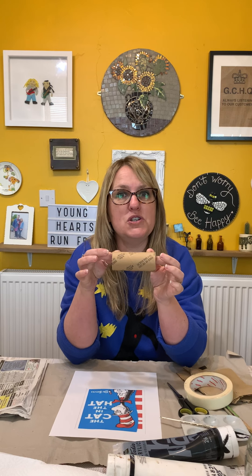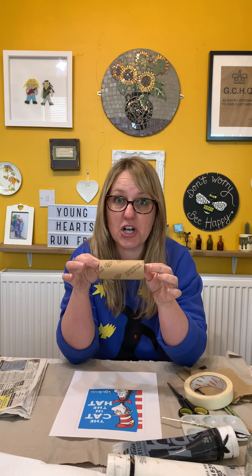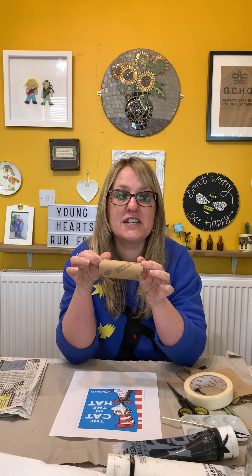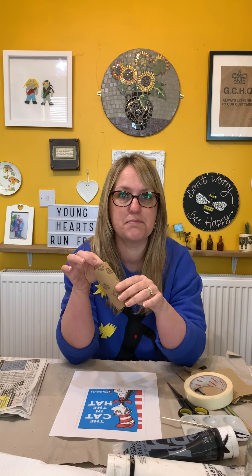You're going to need some newspaper, some masking tape, some felt or black paper, some glue, some scissors, black, red, and white paint — acrylic really is the best paint to use for this. You'll need a paintbrush, some cardboard, and some red ribbon. And if you don't have that, just a little bit of red paper.